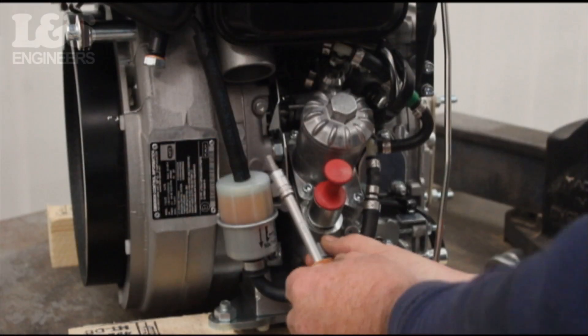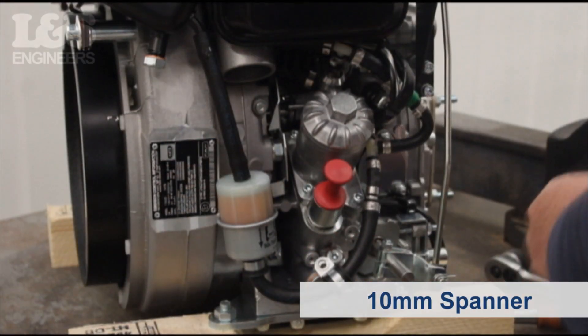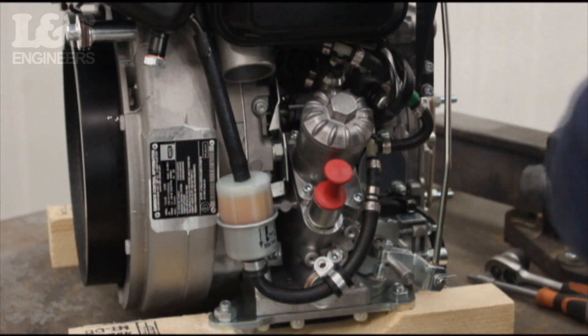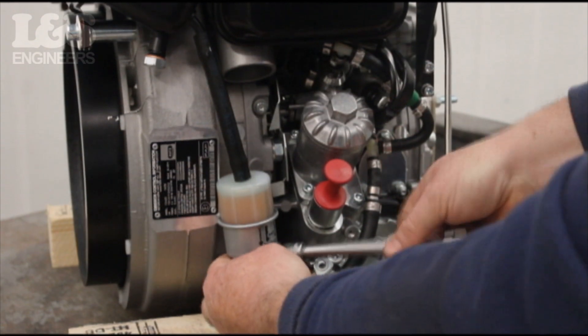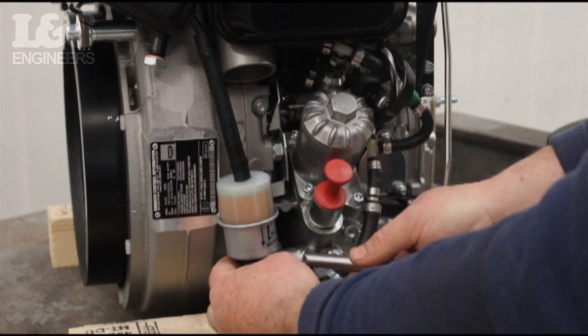Loosen the first bracket using a 10mm hex socket spanner, placing the flat washer and nut in a safe place. Then loosen the second bracket using a 10mm hex socket spanner, removing the screw, nut and washer.